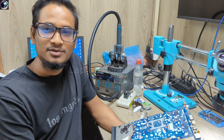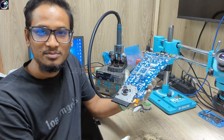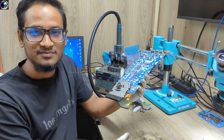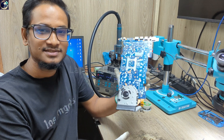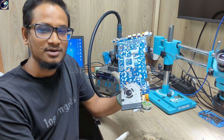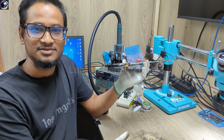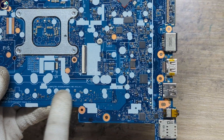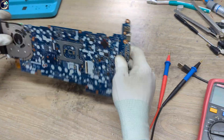Happy New Year everyone! New year, new day, new job. This time we have the HP EliteBook 840 G5 — a black-top motherboard that came in for repair and does not turn on. Now I will try to fix this board.